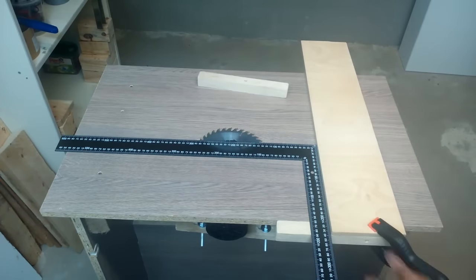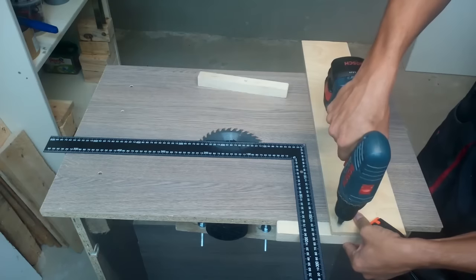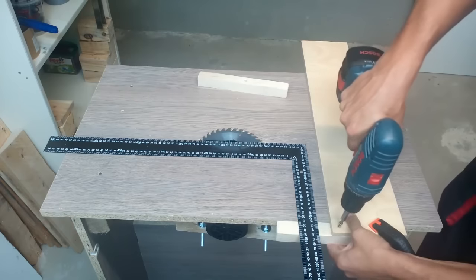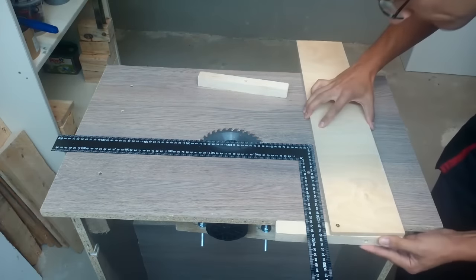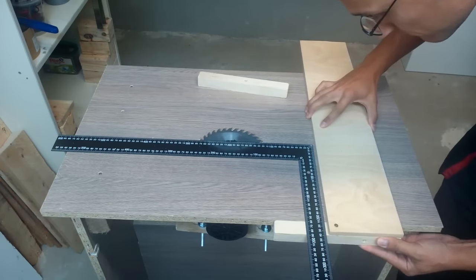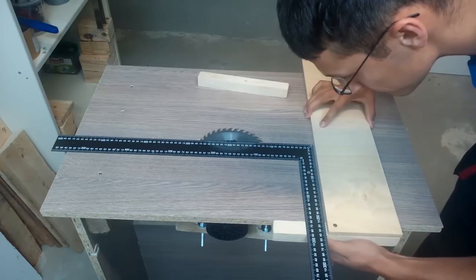First of all, I made one fixing point. At this moment, it isn't important to make everything square 100%. Before adding the next screw, it's crucial that the front edge of the plywood is nice and square to the blade. I twisted the plywood until I got a perfect 90 degree angle.